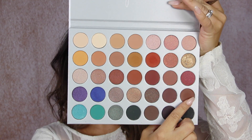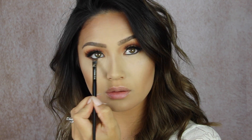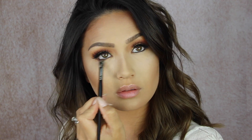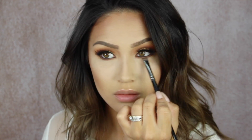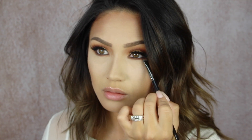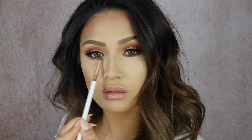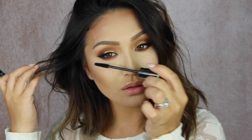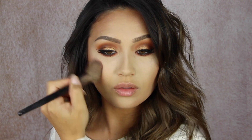I also went ahead and lined my upper and lower waterline, and now I'm taking the shade Mocha and a flat definer brush and really smoking out that bottom lash line. I try to get as close to those lashes and fill in the gaps along the lower lash line just to smoke it out. Then I'm going back in with Hunts to really tie it all in — I love these burnt orange shades to smoke out a lower lash line. I bring it down really far, then applied some mascara to my lower lashes.